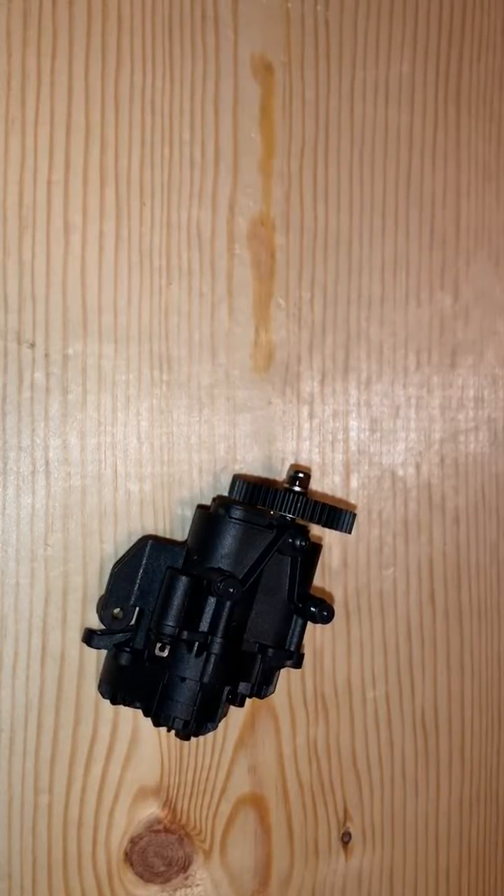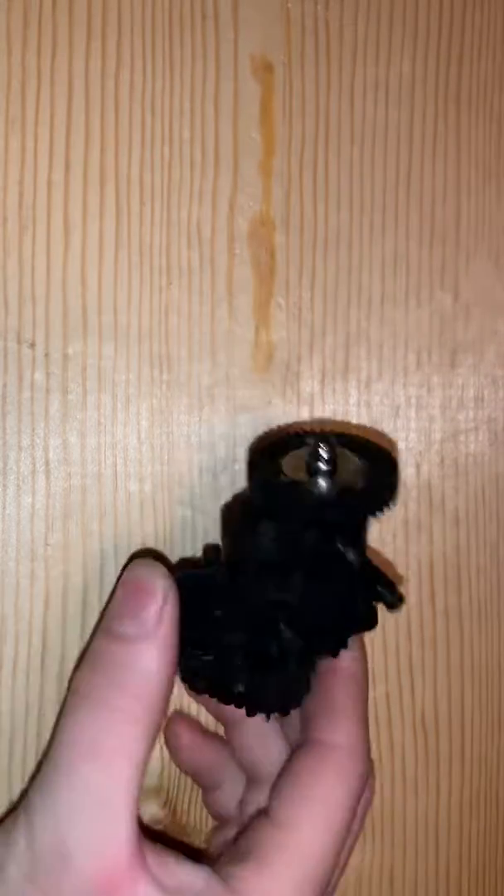How's it going guys? PoisonRC coming at you with another video. If you guys were paying attention to my video, I did an unboxing on the Traxxas 6x6 and unfortunately this is the Terrania from it.